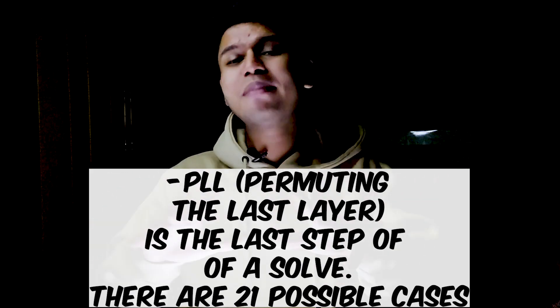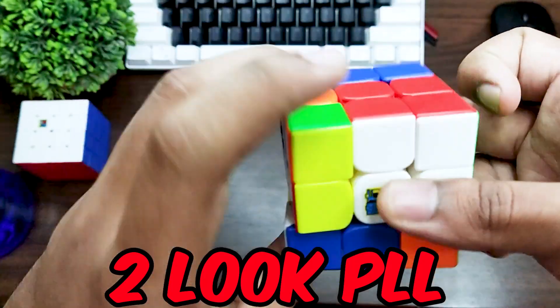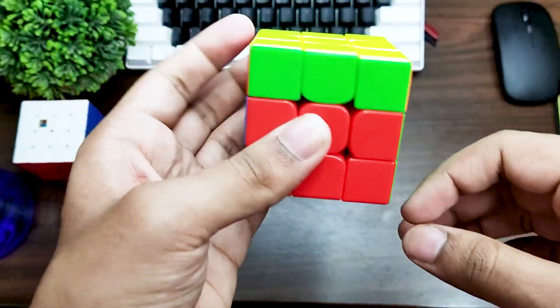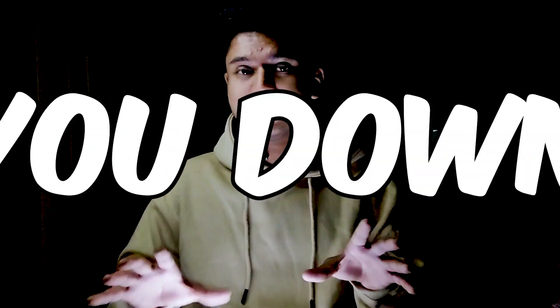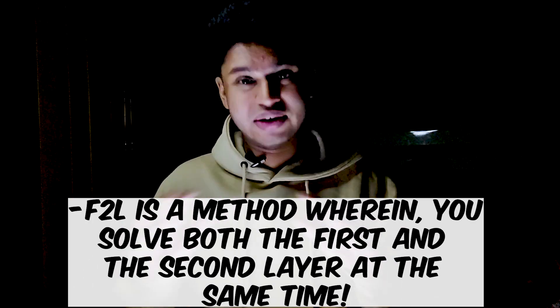Now that you've got all your stuff, it's time to start getting faster for real. For that, I highly recommend you start learning the PLL algorithms — that's 21 cases. Maybe not all 21; maybe you can learn around 15 to 17 algorithms in the span of a month or two. This would definitely cut down your times because before you were doing two-step PLL — one algorithm followed by another — but now you're going to do it in one algorithm directly. Next, you'll have to learn some intuitive F2L. F2L in the beginning is going to slow you down, but once you get used to it, it's going to speed you up so much that you're definitely not going to regret it.